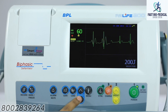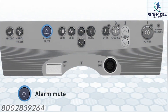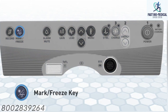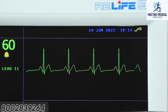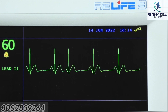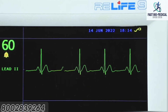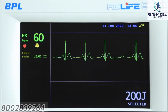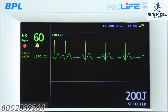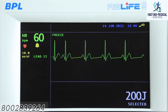Alarm mute: mutes the alarm sound. Mark/freeze option: this key can be configured as a mark key or a freeze key in the main screen menu. If configured as a mark key, it functions as an event marker to mark and store the ECG data. When configured as a freeze key, pressing it will freeze all the displayed traces on the screen, indicated by the message 'freeze' on the display.